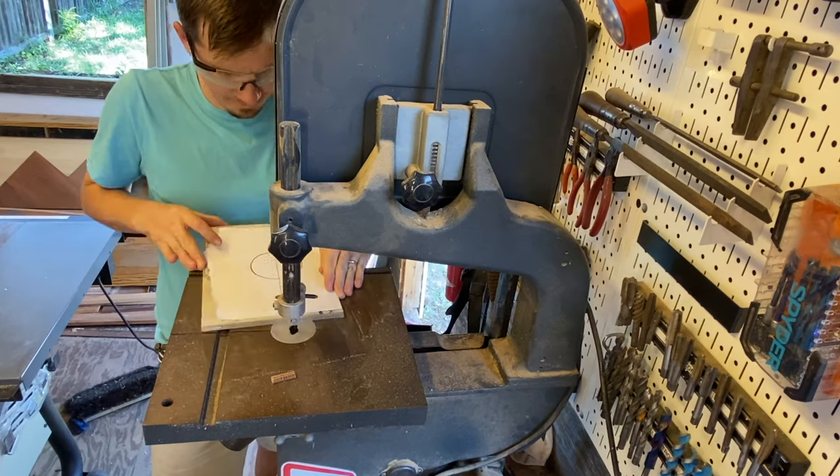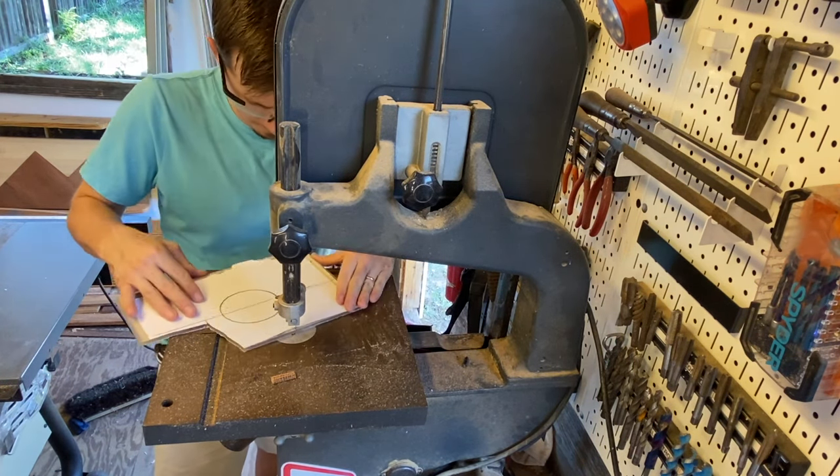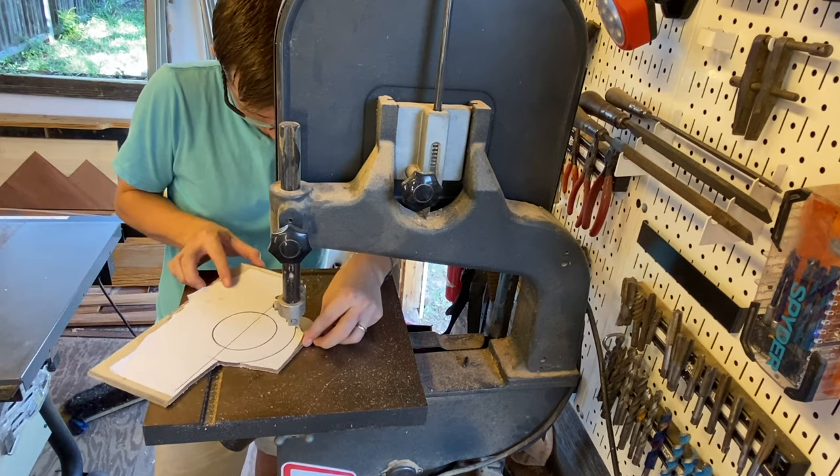This next template is one I did not have prior to making this video, but I've wanted for a long time. It's super easy to make by yourself. We're going to call this one the Gucci purse because it provides a perfect handle for your cutting boards and it just looks awesome.